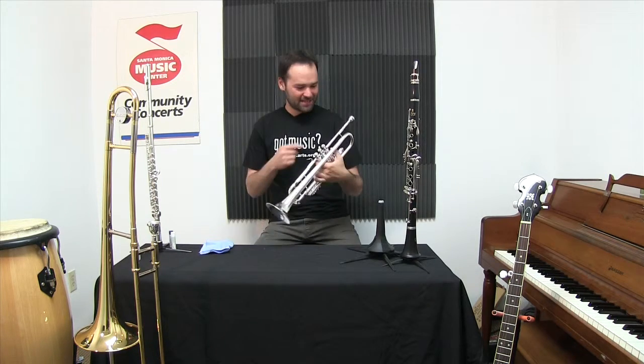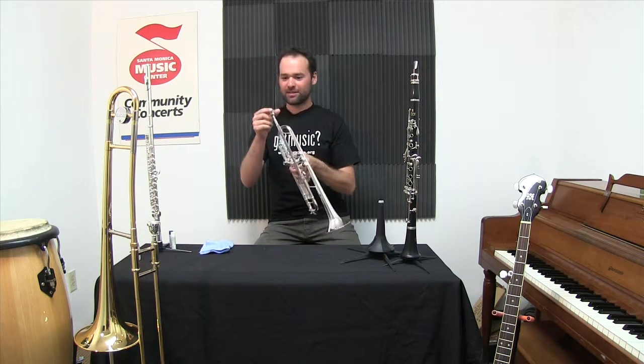Hi, it's Benny at the Santa Monica Music Center. Today we're talking about the trumpet. Let's start at the beginning — the mouthpiece.